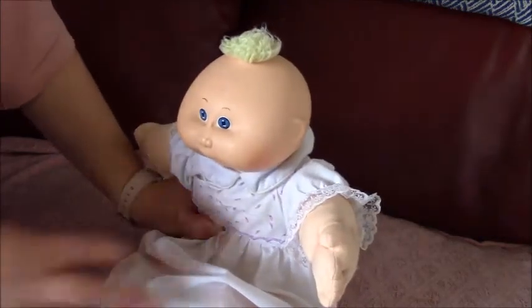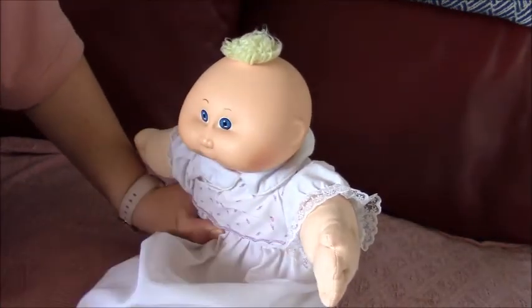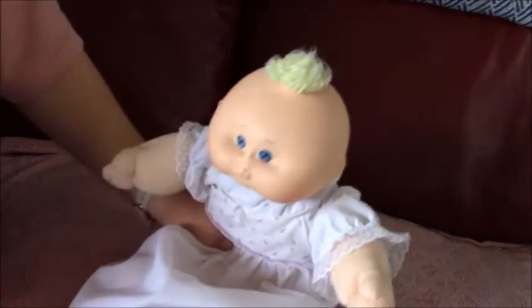Hi everybody, hi everyone. This is Hades Vintage, this is Joel's channel. And today we are doing a Vintage Cabbage Patch Kit.